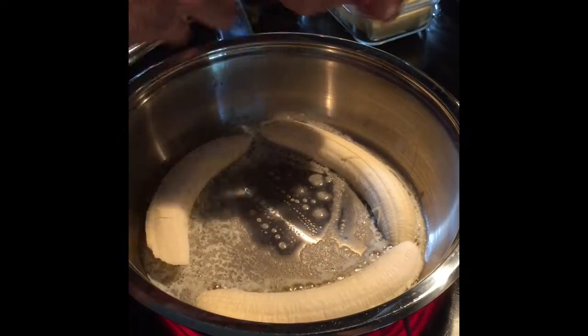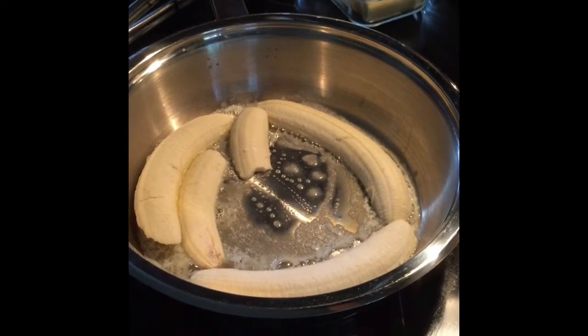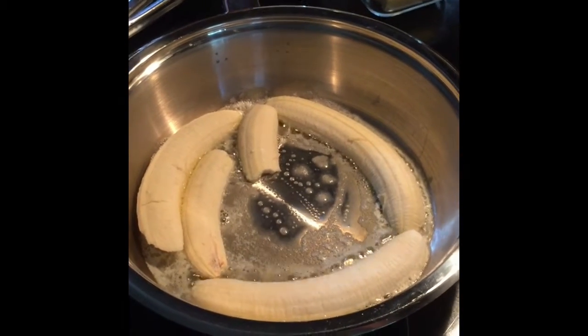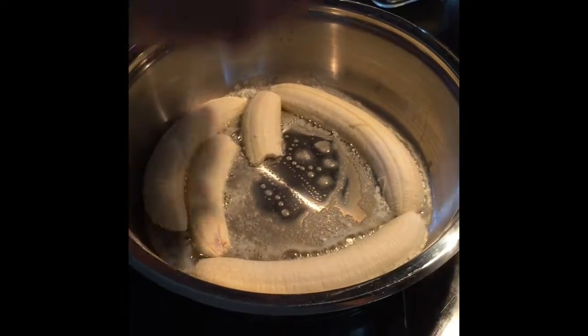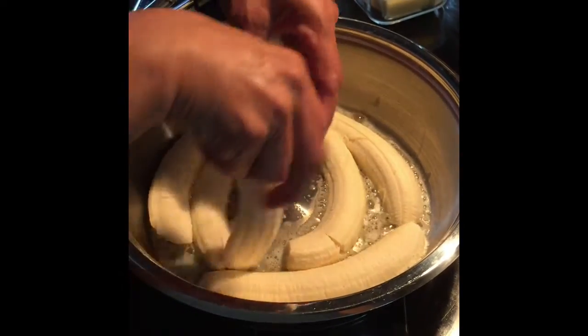I cut it wrong. Anyway, okay, like that. Never mind if it's broken.